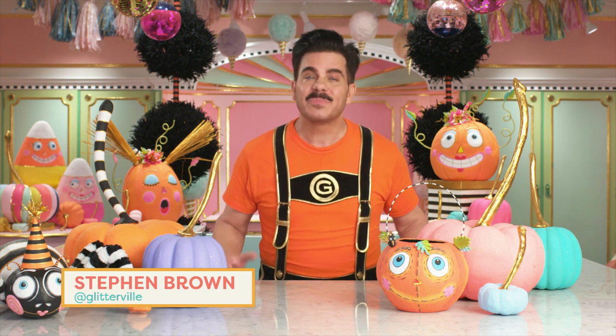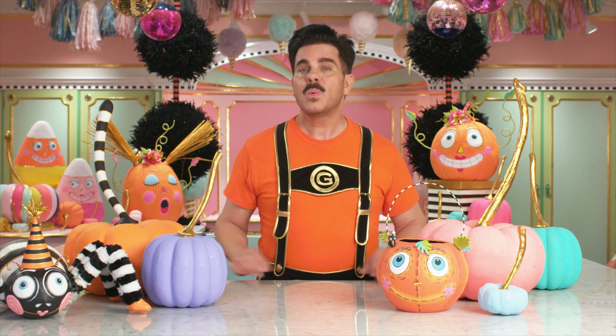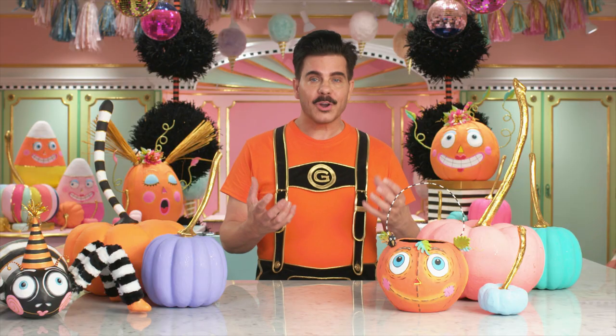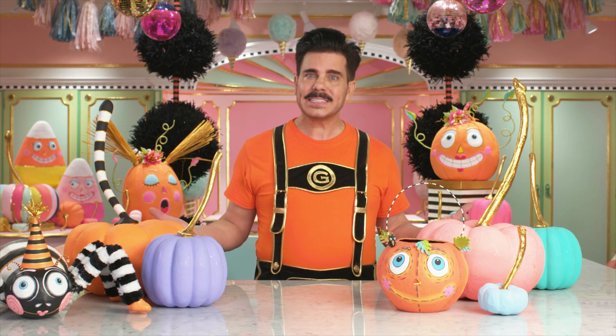Hey guys, I'm Stephen, the creator of Glitterville. And you're watching Handmade Holiday, where we make every day a holiday with DIY projects perfect for all your celebrations. And today, we're making a Mr. Treats Favor candy box. So let's get started.